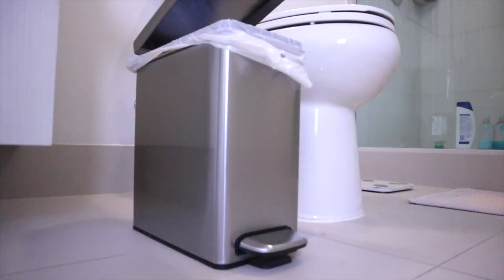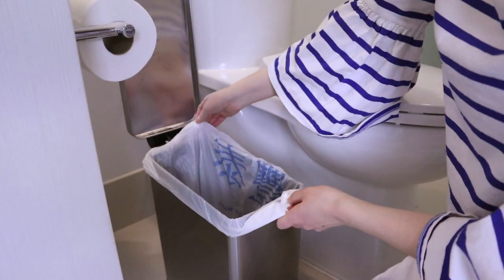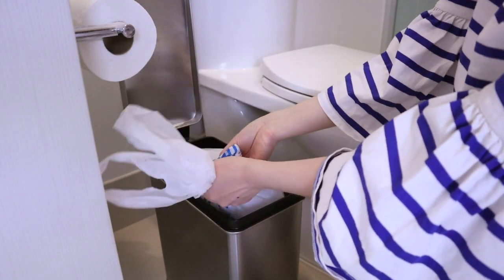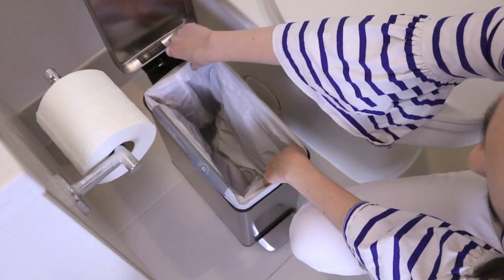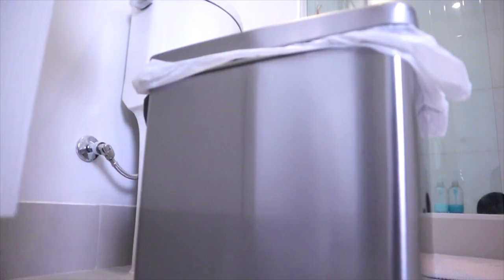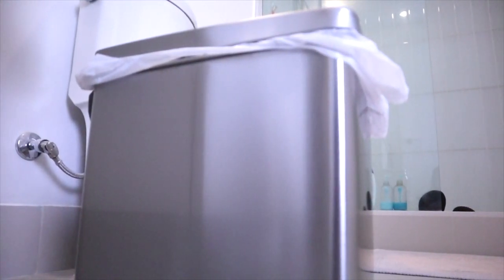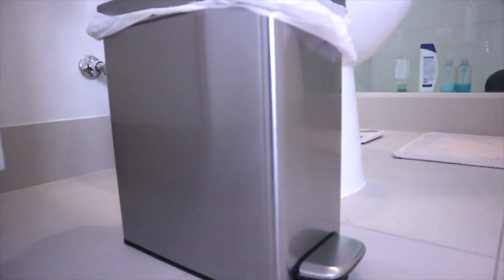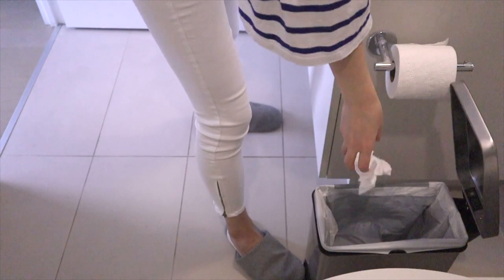The rim of the trash can is a perfect size and it's a good fit for most plastic bags that you get from the grocery store. The plastic bag will never be too loose and fall off. Simple Human also has their custom trash bags if you want a perfect fit. The stainless steel finish has a quality look to it and there's also a fingerprint-proof coating on the surface that keeps the trash can always spotless, so you never have to spend time cleaning smudges off the can. It's truly a lifetime purchase.